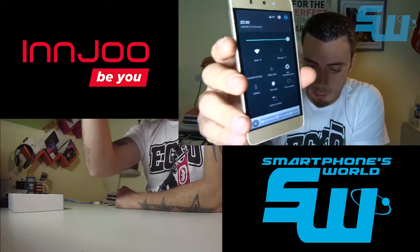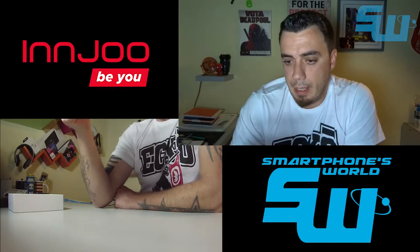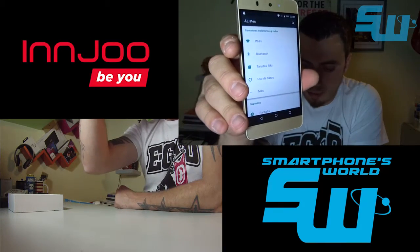Con respecto al resto de la interfaz, como podéis ver, es puramente Android, no se han excedido demasiado. El menú de ajustes es el de Android total y absolutamente.